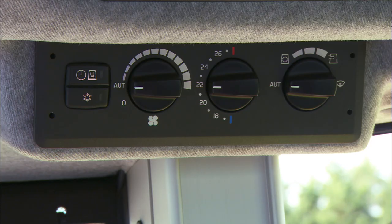Up and to the right is the climate control panel, the button for cab ventilation and one for the cab heating timer. Below is the button for air conditioning, the fan control, temperature control, and the air distribution control with recirculation and defroster.